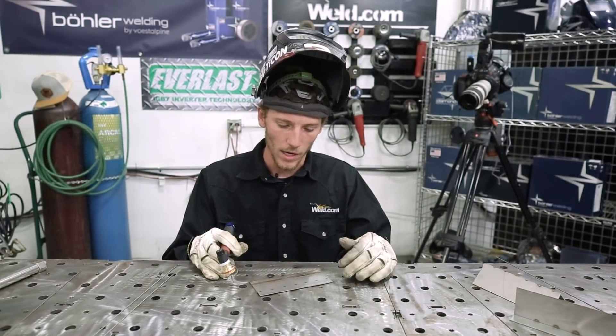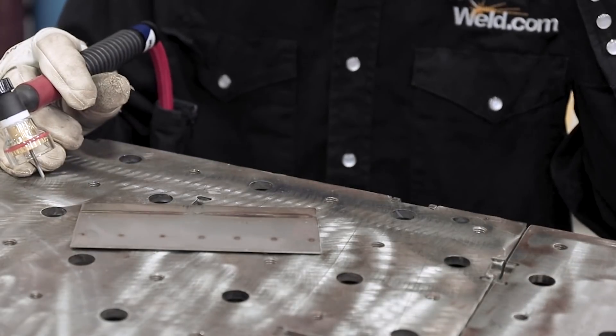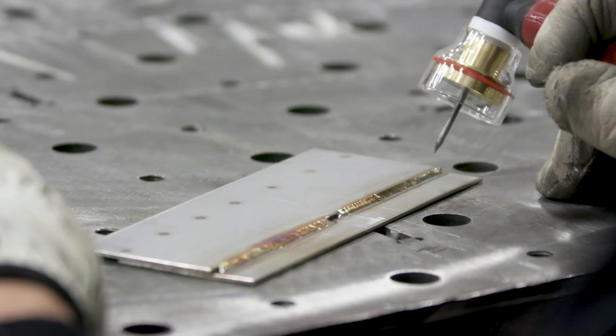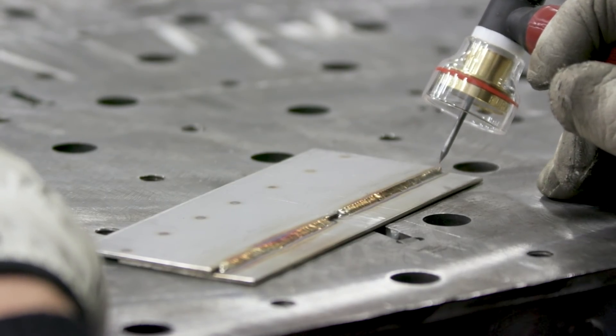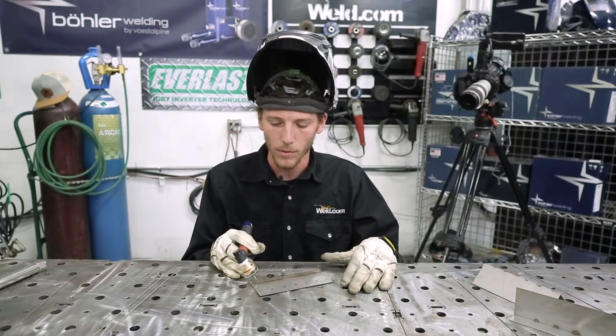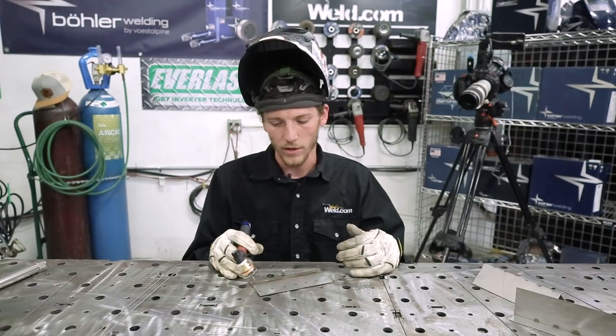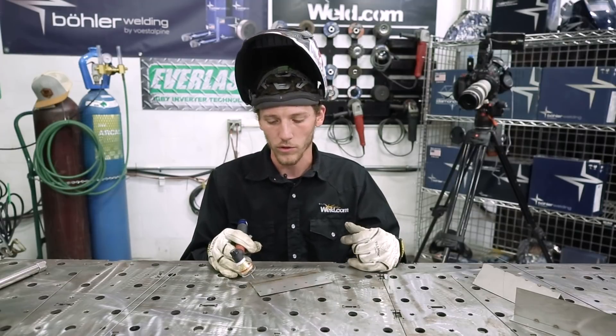I've got both these welds made and they both look really good. I'm pleased with the gas coverage. The Furek BBW cup does its job. I want to talk about this fusion weld — I think this is going to be the most critical part for beginners out there. It really shows how to use that arc to control your puddle.